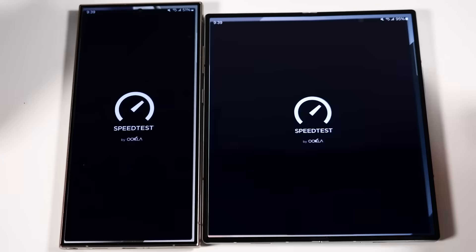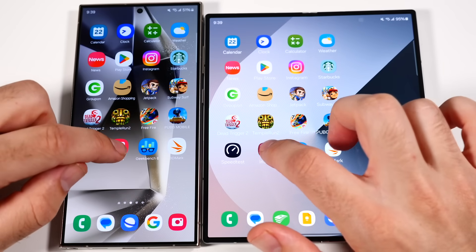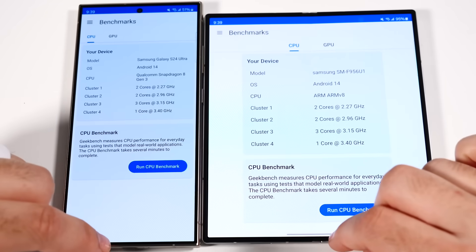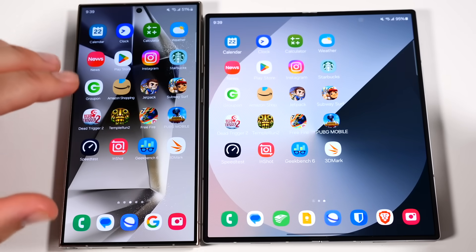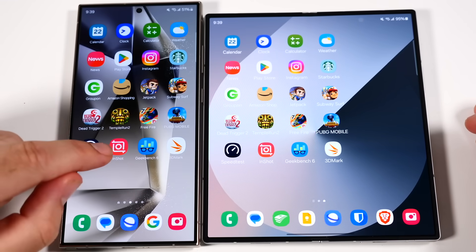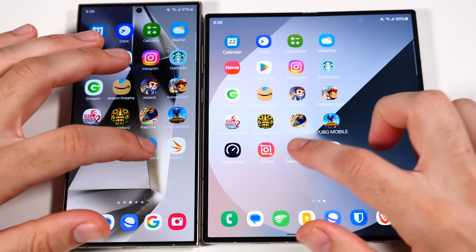Going into Speed Test — pretty much the same. InShot — pretty much the same. Geekbench 6 — pretty much the same. 3D Mark — pretty much the same again. So the games pulled ahead a little bit for the S24 Ultra, but other than that it was about the same across the board. Interesting that the S24 Ultra seems a little bit faster specifically for games.